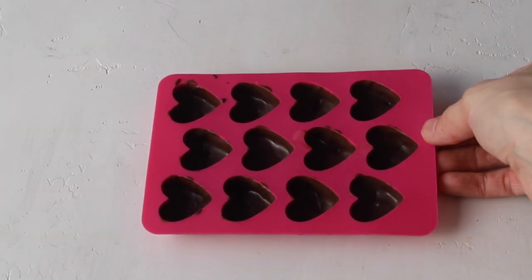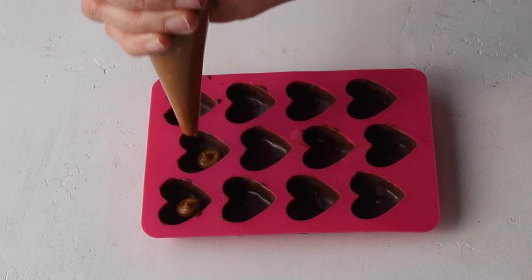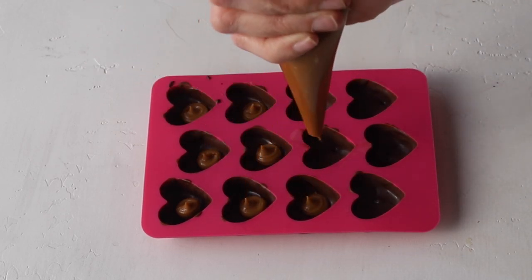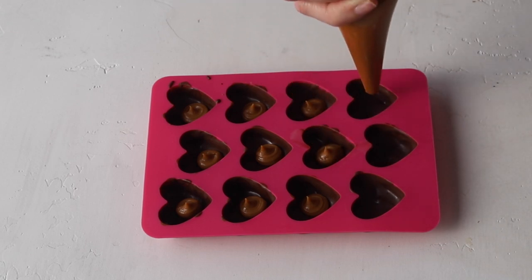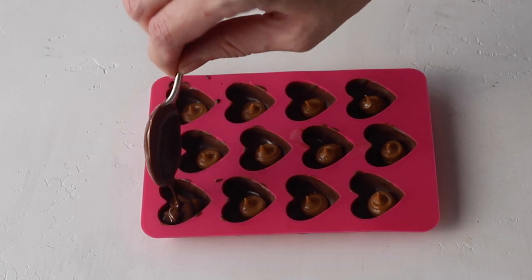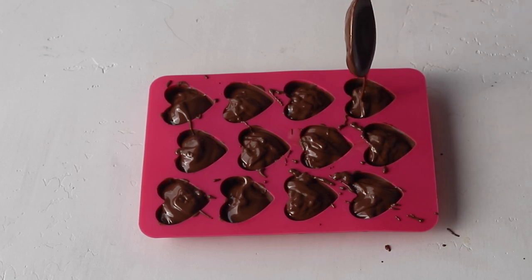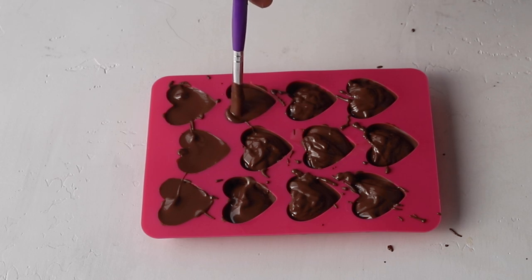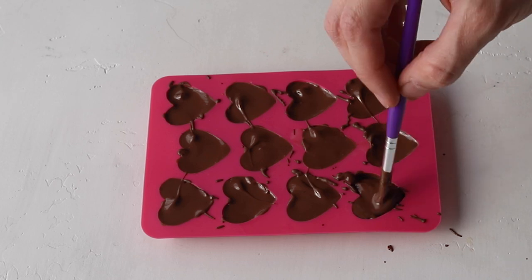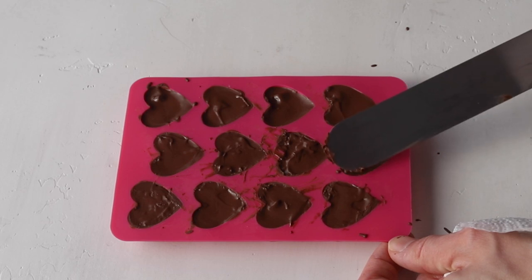Once the chocolate has set, remove it from the fridge or freezer. Now I'm going to fill each chocolate heart with some biscoff. I place the biscoff in a piping bag because it makes it much easier and the chocolate hearts will be much neater. Then fill up the molds with more chocolate to the top, and use a brush or spoon to make sure the chocolate is evenly distributed. I also like to use a spatula to smooth out the chocolate and remove any excess from the sides.